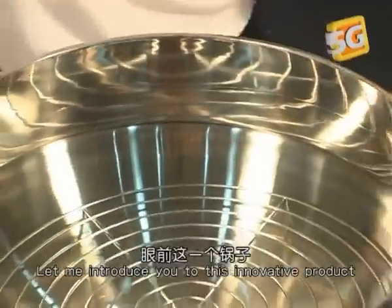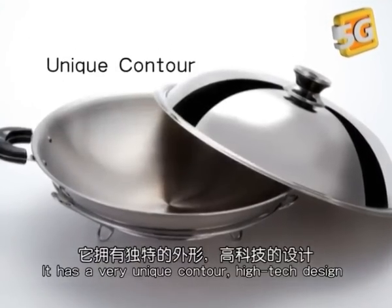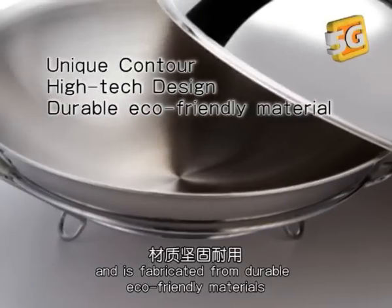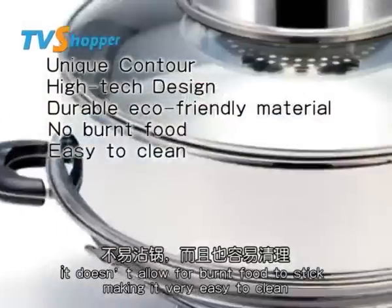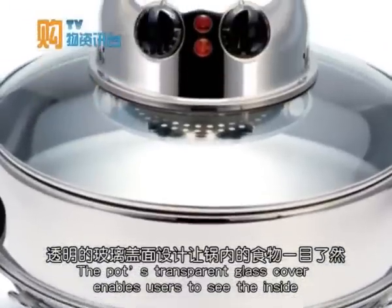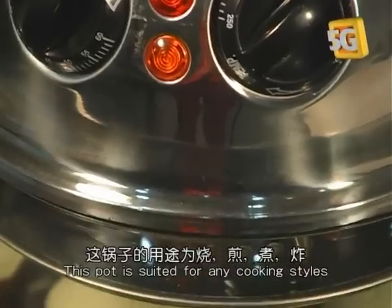Let me introduce you to this innovative product, the Space Oven Wok. It has a very unique contour, high-tech design, and is fabricated from durable eco-friendly materials. It doesn't allow burnt food to stick, making it very easy to clean. The pot's transparent glass cover lets the user see the inside, making it user-friendly during the cooking process.